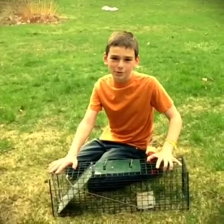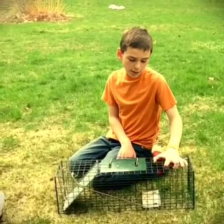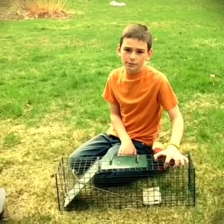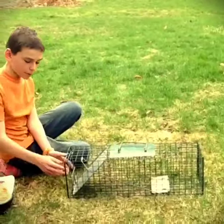Hey guys, welcome to another episode of Trapping Guru. Today I'm going to teach you how to set a one-door live squirrel and small animal trap. The first thing you're gonna do is push on this part of the lever right here.